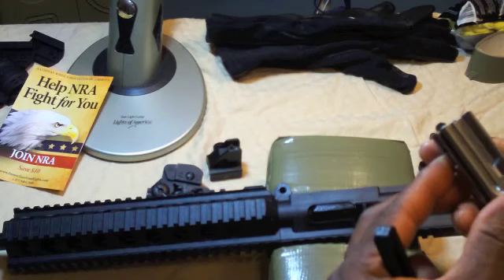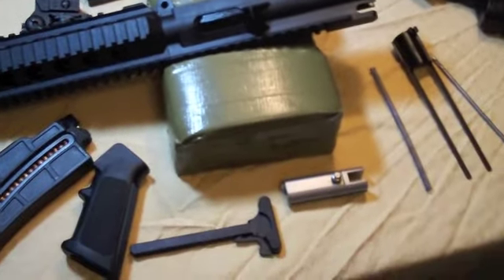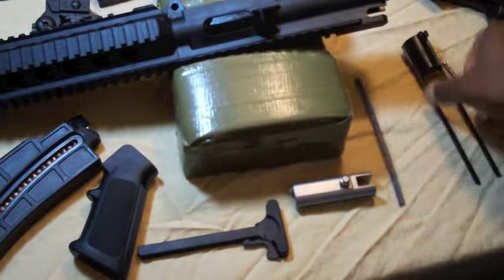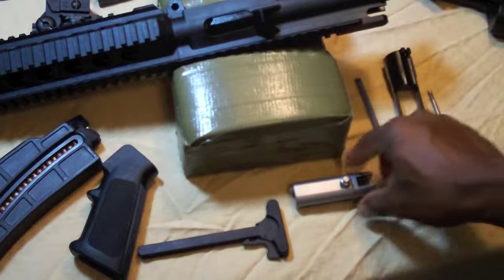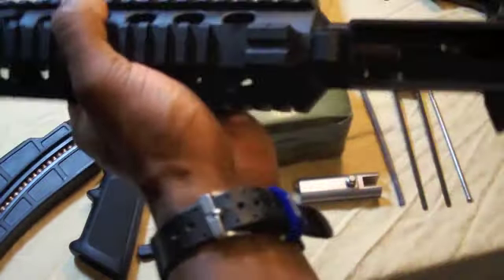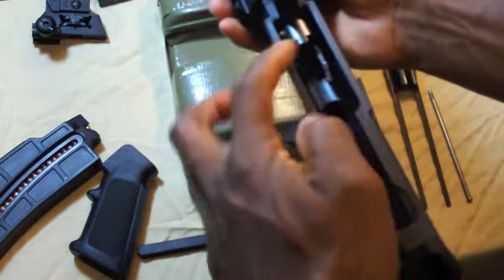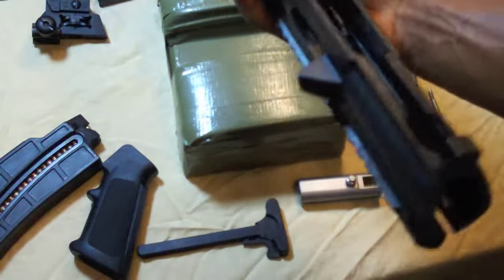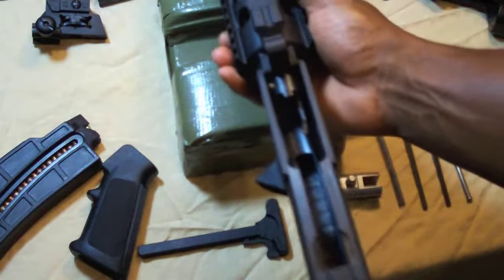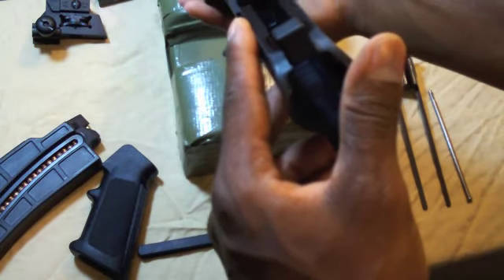The bolt is pretty easy to disassemble for cleaning, and that's as far as you need to break it down. It's very easy to maintain and clean. Of course you have the inside — I don't like that prong that's made into the barrel itself, but that's just something you have to deal with. And of course you have the chamber.